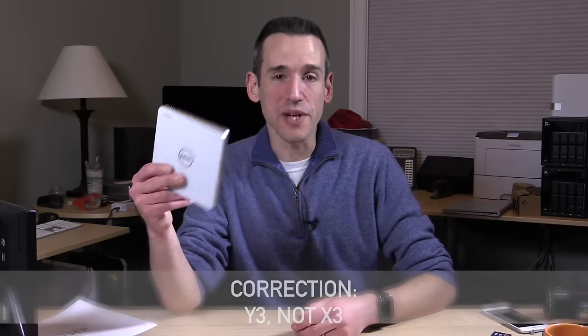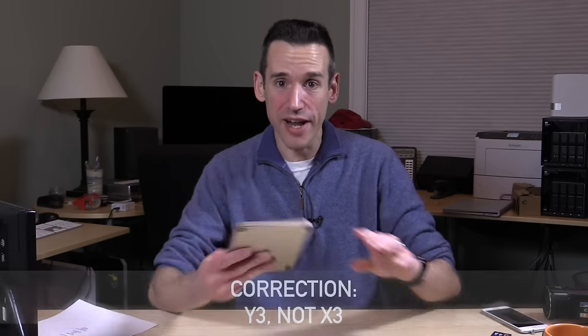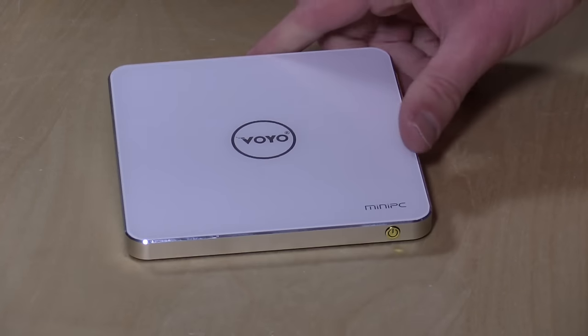Hey everybody, it's Lon Seidman, and we're finally taking a look at the Voyo X3 Mini PC. A lot of people have been writing in about this one. Very nice unit actually, and not a bad price either.